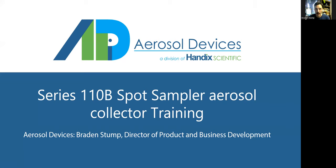Hello, my name is Braden Stump, and I'm the Director of Product and Business Development here at Aerosol Devices, a division of Handic Scientific. Today, I am here to do our final of our three main aerosol collector class training videos on the Series 110B, the Spot Sampler aerosol collector.